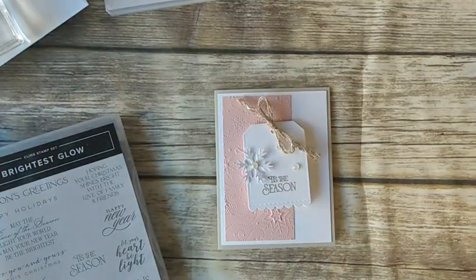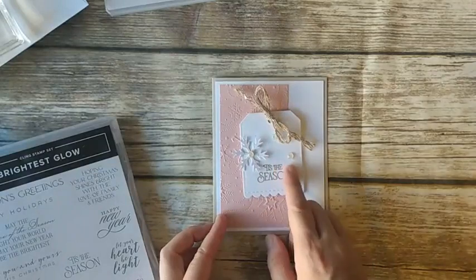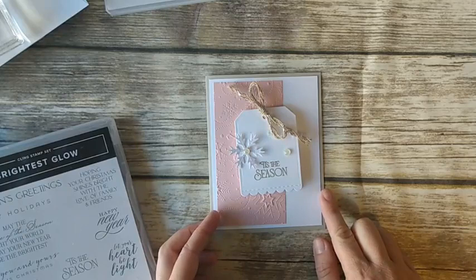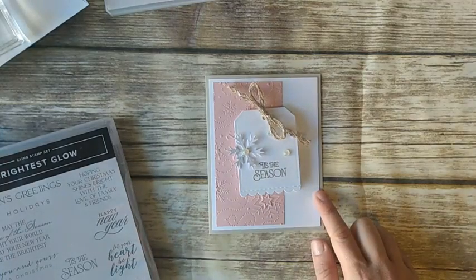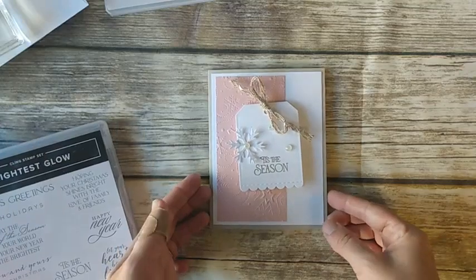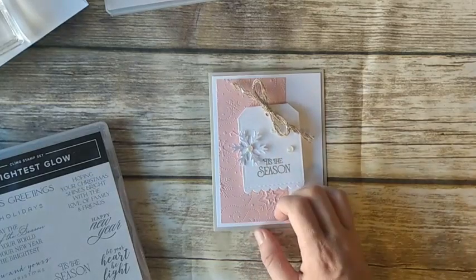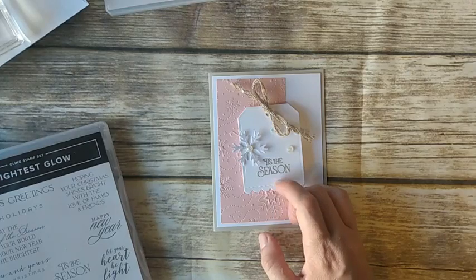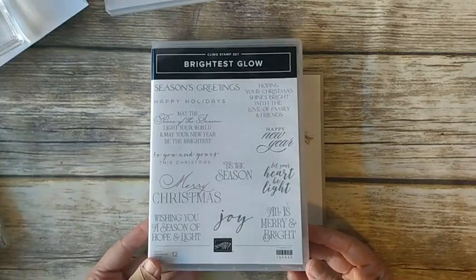Today I wanted to show you the cards for my Simple Card Class this month — we're going to make four cards. If you'd like to get a card kit that includes all the paper pieces, ribbons, and embellishments to make the cards, you can place an order of more than $40 in my online store. I'll post the host code in the description when I'm done. If you shop using that host code for the next week, I will send you the card kit. And if you spend more than $50, I'll include a free package of opal rounds. Our first card uses the Brightest Glow stamp set, which comes with dies if you buy it as a bundle.